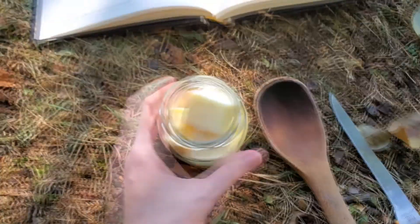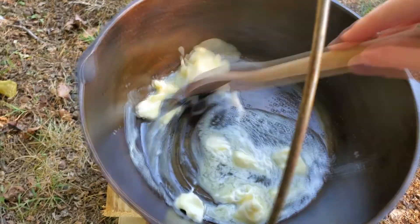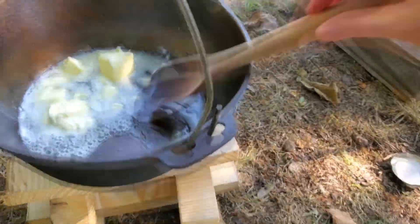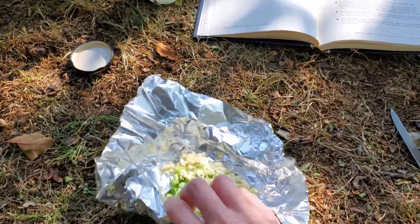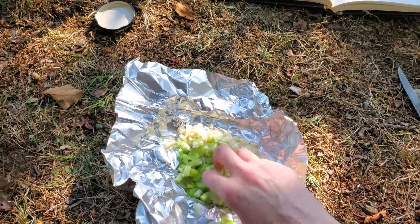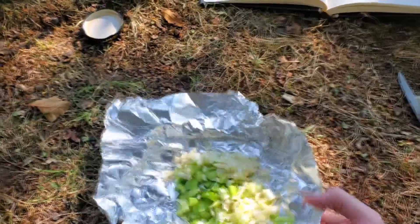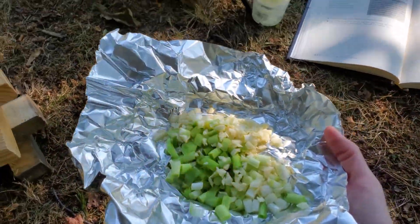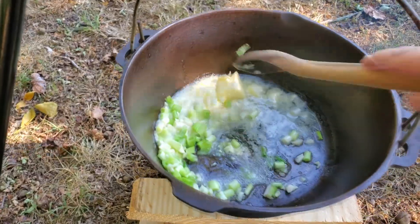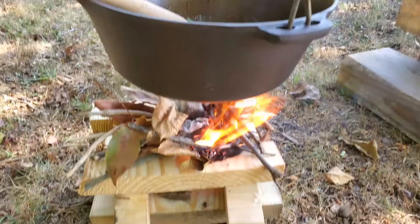We've got our butter — going to put that into our pot. Next, the recipe says to add your onions and your garlic. I managed to go foraging in the forest and found some wild onions and wild garlic, which I went ahead and chopped up. Let's add those to our pot and sauté them until soft.